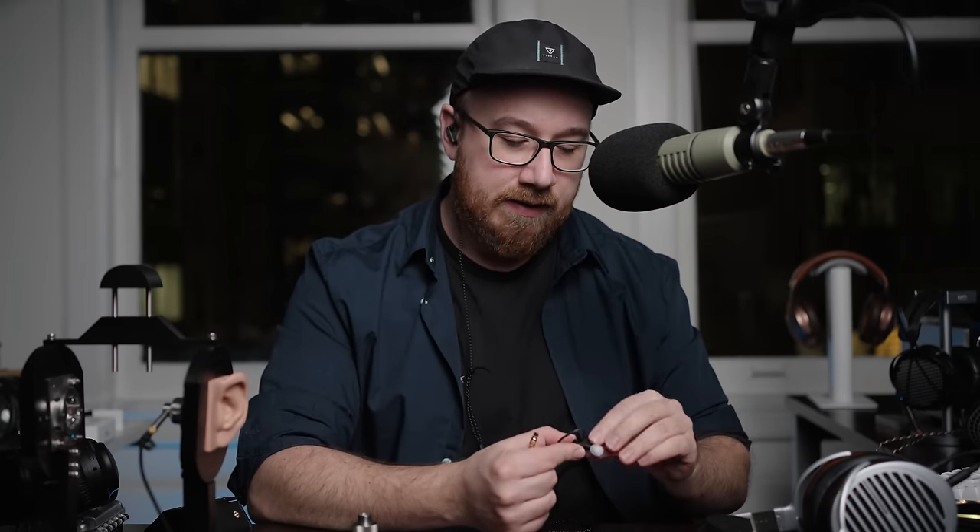Let's pop them in and give them a listen. It's tough to really say out of the gate what the comfort is going to be like over long-term listening, but at the moment this feels totally fine. It doesn't feel like it's too thick of a nozzle, and there's nothing that really sticks into part of my ear in an uncomfortable manner. So despite the somewhat angular shell design, the inside is sufficiently contoured. I think for the most part this is solid for comfort.